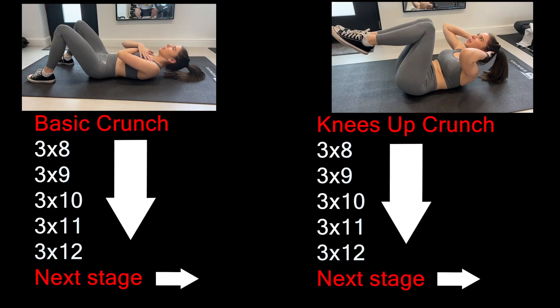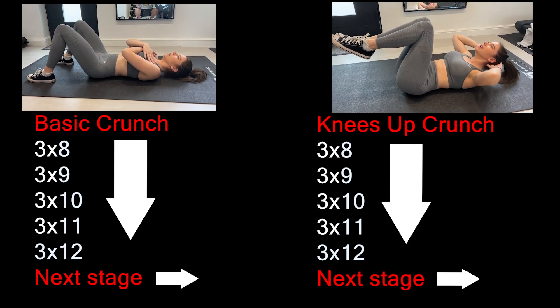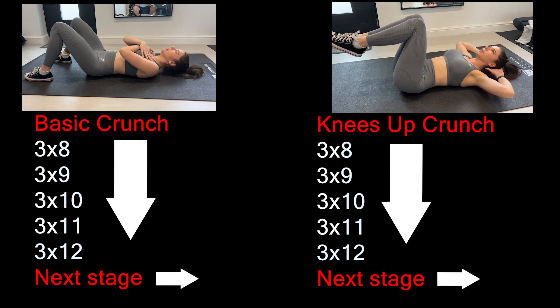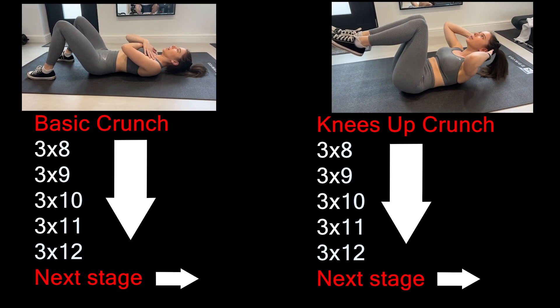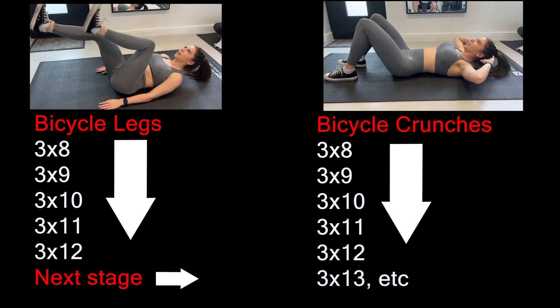So you pick the variations that you can do and we're going to start on three sets of eight. Pick a variation you think you can do — start with the basic crunch. When you can do three sets of eight, next time do three sets of nine, then ten, eleven, twelve. Once you can do three sets of twelve of your chosen variation, you move on to the next one. So from basic crunch you go to your knees-in-the-air crunch. Eight crunches, minute rest, repeat — and each session you move up by one rep until you reach twelve, then progress to the next variation. When you get to the top of the mountain — bicycle crunches — and you can do three sets of twelve, just keep going: thirteen, fourteen, fifteen, all the way to fifty or a hundred.